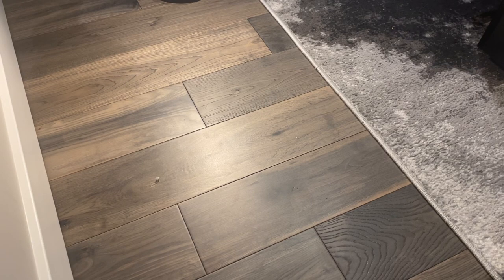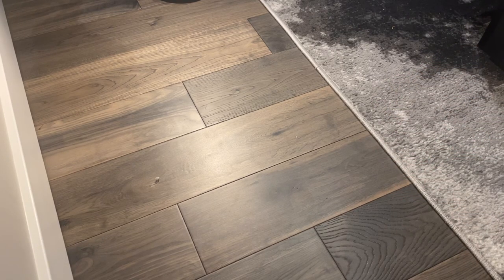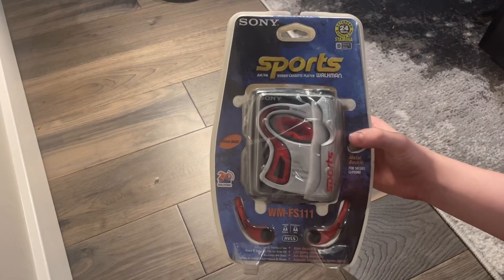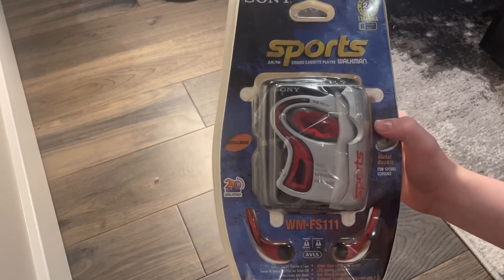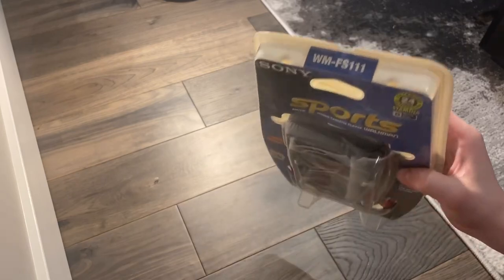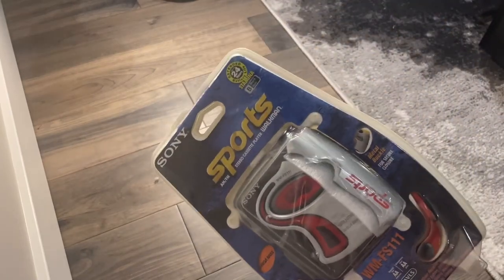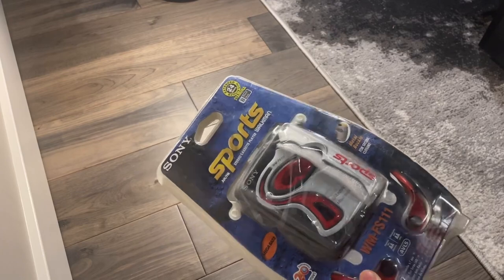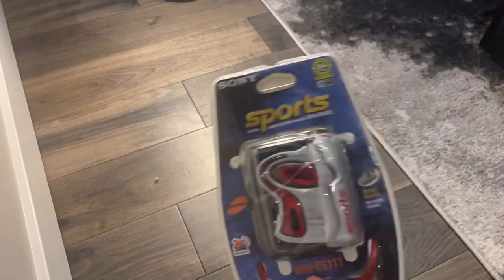Hey guys, welcome to Everything 80s where we talk about everything 80s. My name is Luca. This is my first actual video — I had one before about how many cassettes I have. For my first video, this is gonna be something really awesome. I have here a Sony AM-FM stereo cassette player, Walkman Sports, the WM-FS111. These things boxed — completely sealed, never opened — are usually around 400 to 500 Canadian dollars, and I got this thing for $100.